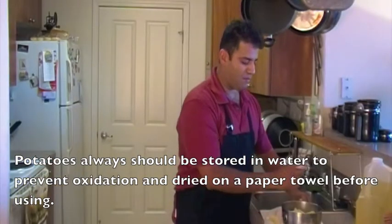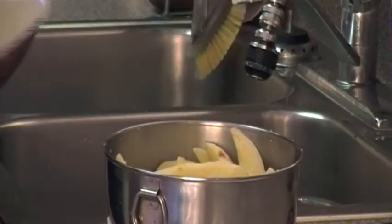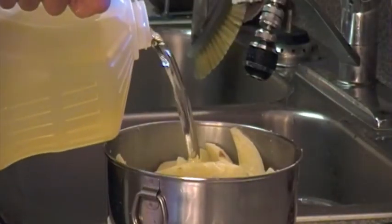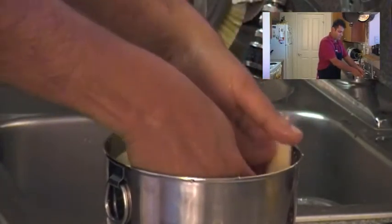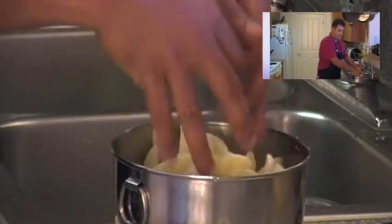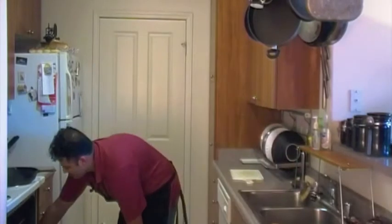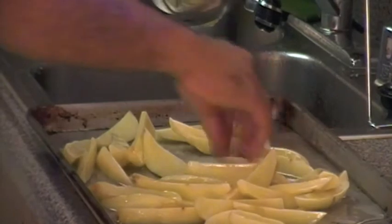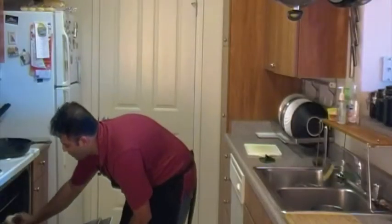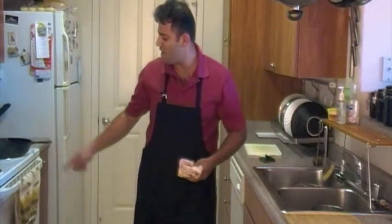The chopped potatoes go back in the bowl, to which I'm going to add a generous pinch of salt and top it off with some oil. I'm going to make sure that I coat all the pieces of potato with oil, and we are soon ready to put them in the oven. The oven is ready at 450. I pull out the hot cookie sheet, spread the fries on, and we'll see them in 20 minutes.